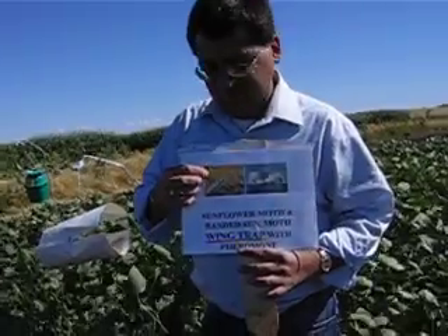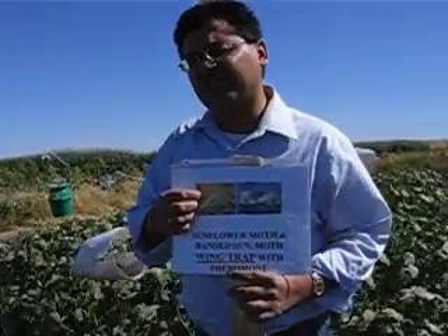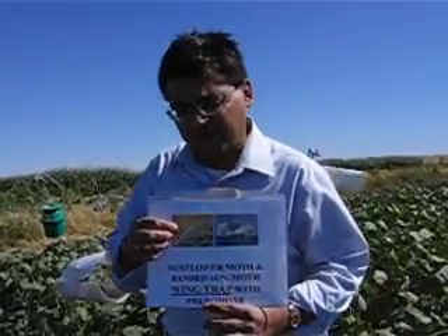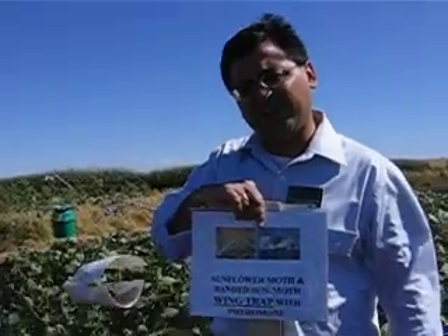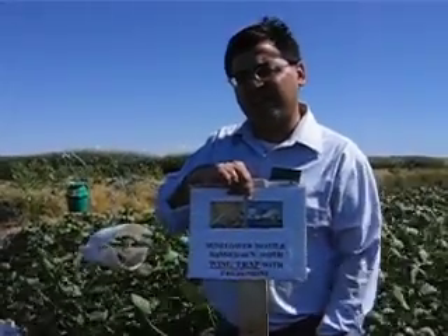The picture here is the sunflower moth. It's a grayish moth which likes to sit on the head — you may have seen it sitting on the head of the sunflower. It's very damaging to sunflower, and in recent years we have seen some flare ups. The banded sunflower moth is called banded because it does have a black band on the brown wings. These two are easy to tell apart. If you walk into a sunflower field, you will see them flying from head to head.